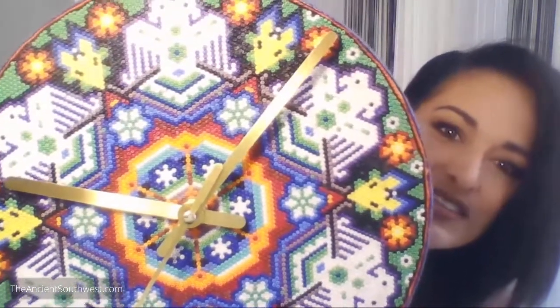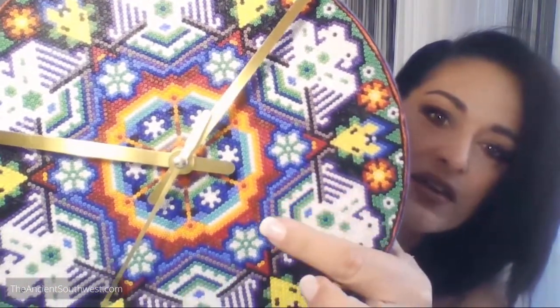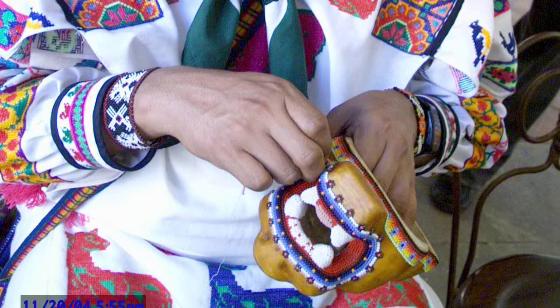I make Huichol bead art. I take tiny glass beads - can you see this? - and push them into beeswax and pine pitch to create these patterns. This is a traditional style made by the Huichol of Mexico.